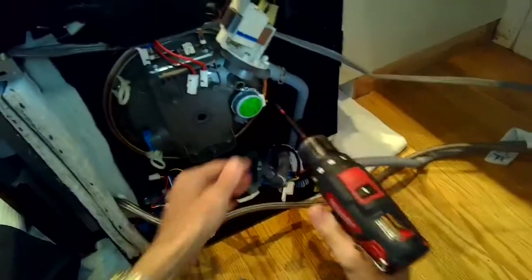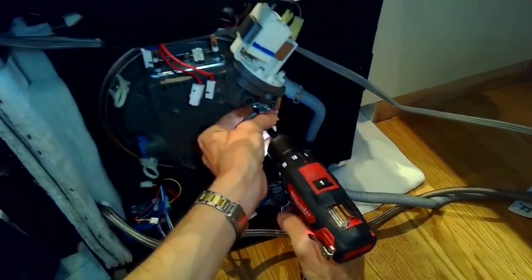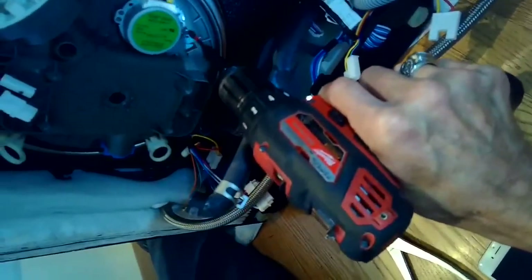I've already got it unplugged, and we may need to remove the water supply. This one had a long enough water supply line so I didn't remove it. All I did is put down a towel and just set the dishwasher down on its side so I would have a pretty easy ability to get to the diverter motor. Here's the diverter motor right here — it's held in by a couple of screws and has a little power connector that we've already removed.